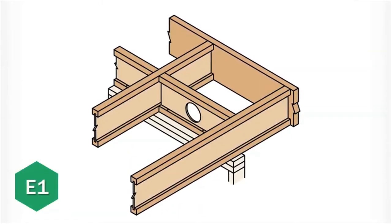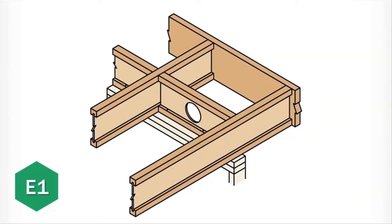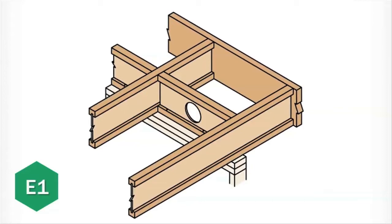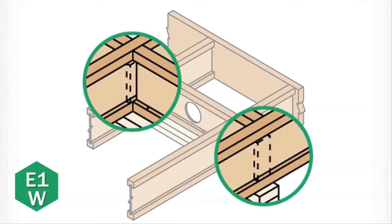The E1 detail shows the installation of a standard cantilever application, where no additional reinforcement of the TGI joist is required. When the E1W detail is specified, web stiffeners must be applied to the TGI joist OSB web.